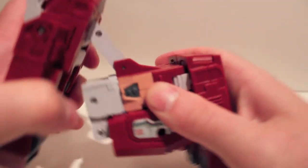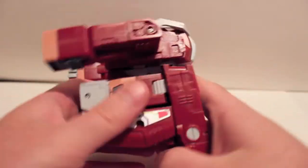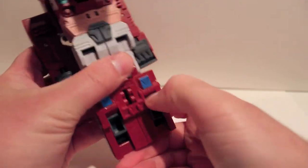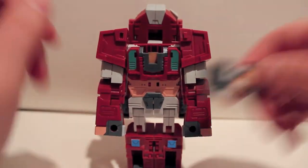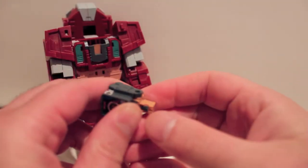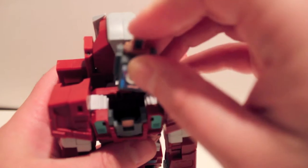Now we're going to lift up on this whole front section and just lift it up, back, and out of the way. Then come over to his underbelly, unfold that, flip out his toes, come up to the top, and split the arms, pulling them down. I wish these guys had names — I don't know what to call them, they're not Headmasters, they're just kind of rider dudes.